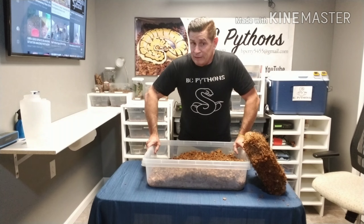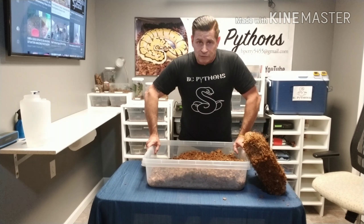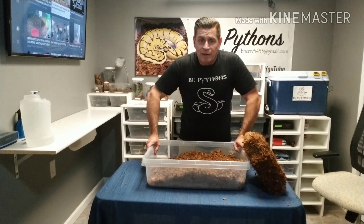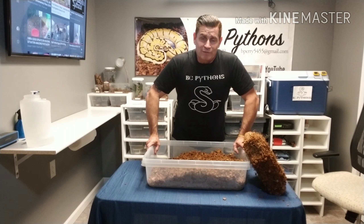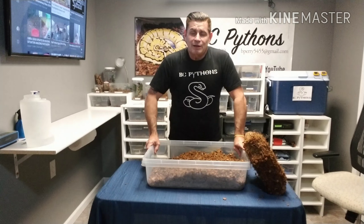If you've got any questions about working with coconut substrate, just leave me a question below or shoot me a message on Instagram and we'll get it worked out for you. From all of us here at BC Pythons, thank you for watching and thanks for subscribing.